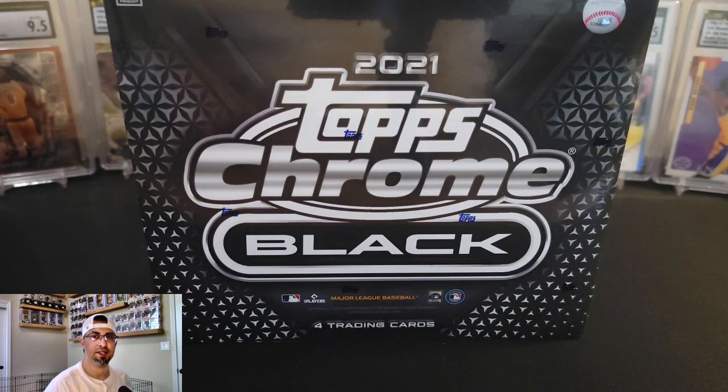What is good and welcome back to another episode of The Hobbyist. Thanks for tuning in today. For today's episode, I'm going to be opening this one box of 2021 Topps Chrome Black.